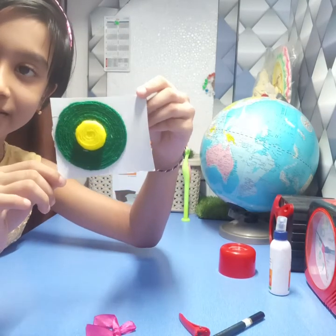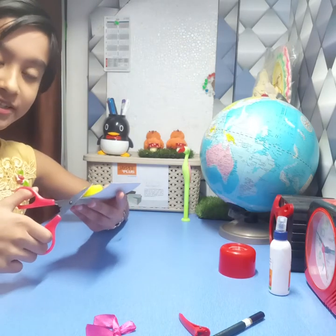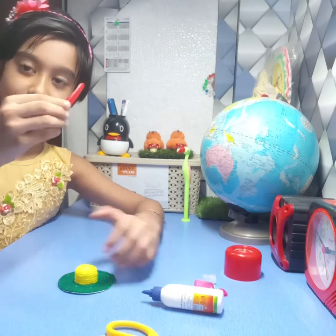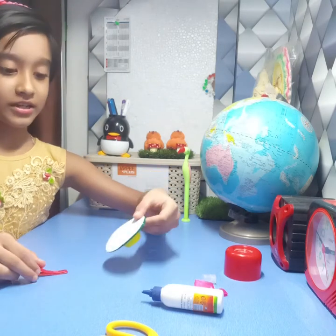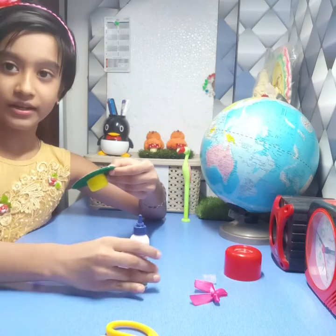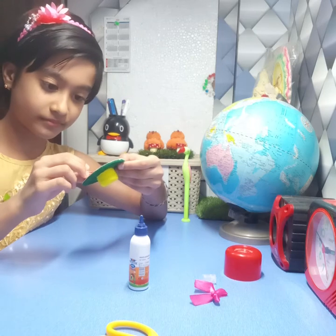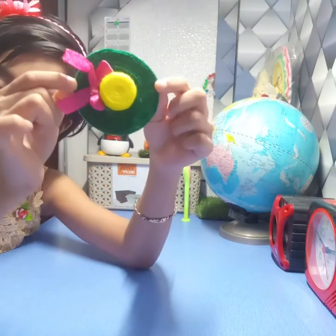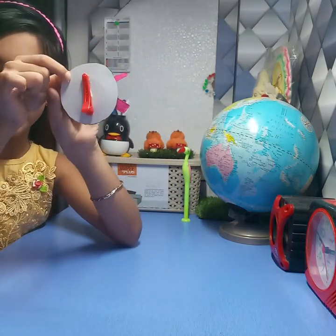We have nicely completed. Next, we will use our scissor and we will start cutting it. This is our cleave and over here our hat is ready. Now, we will use glue and we will take this cleave and stick it over here. Our hat is totally ready. This is the front part and this is the back part of it.